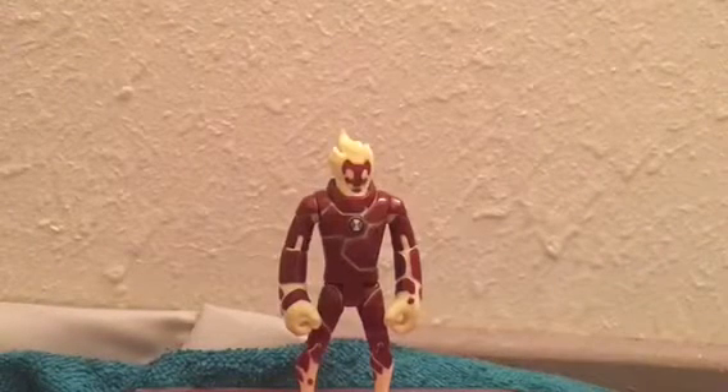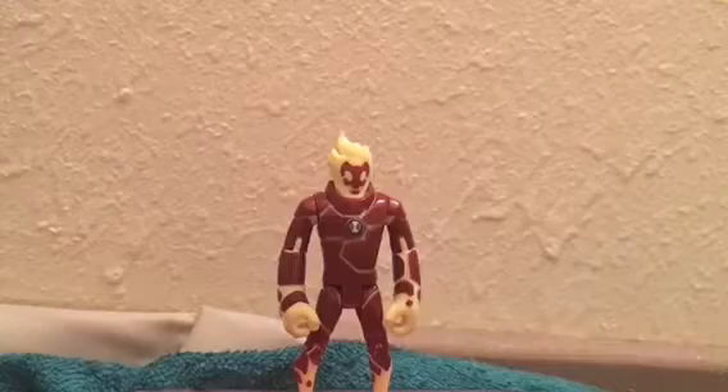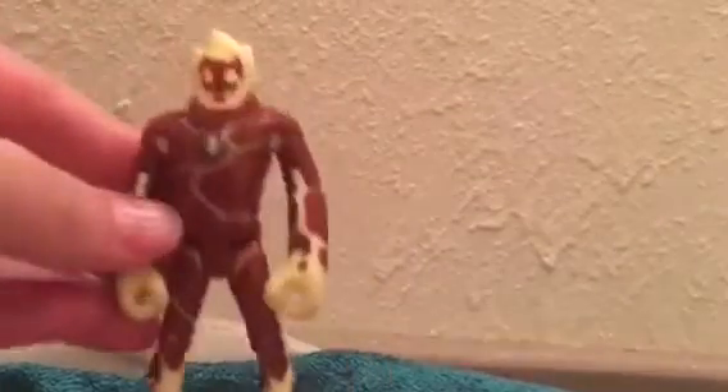What's going on, you guys — I'm back with another review, another Ben 10 review. Today we're going to be taking a look at the original 2006 Heatblast figure from the very first wave of Ben 10 figures. I've reviewed the Haywire one before, which is right here, so I figured we might as well look at the original one.